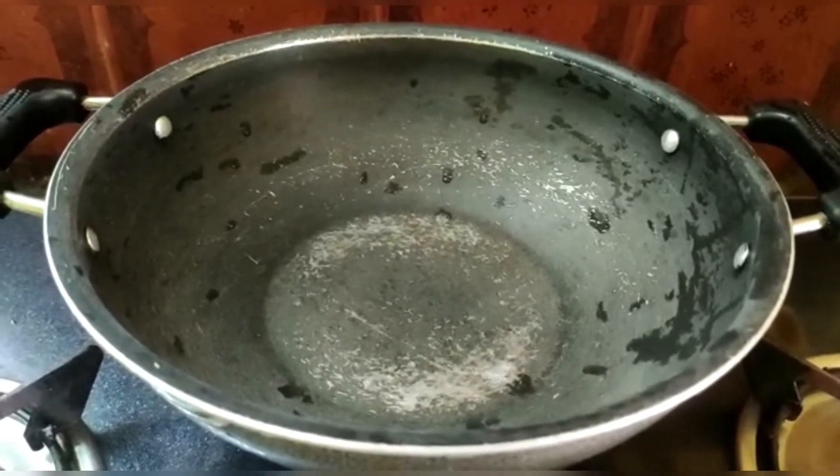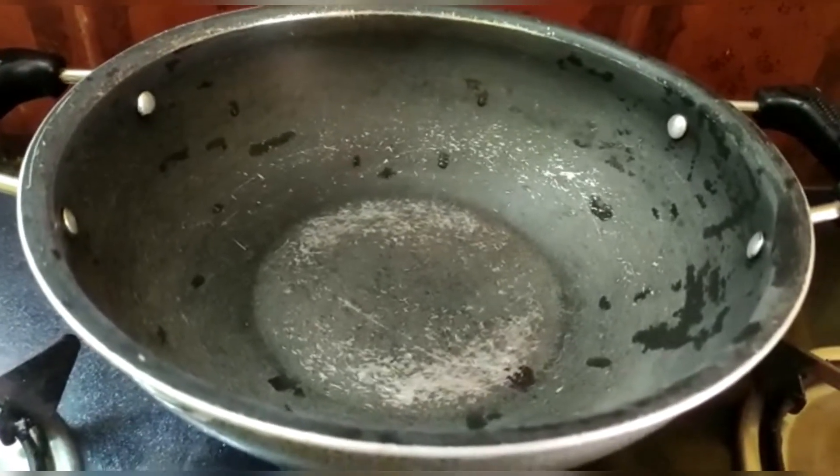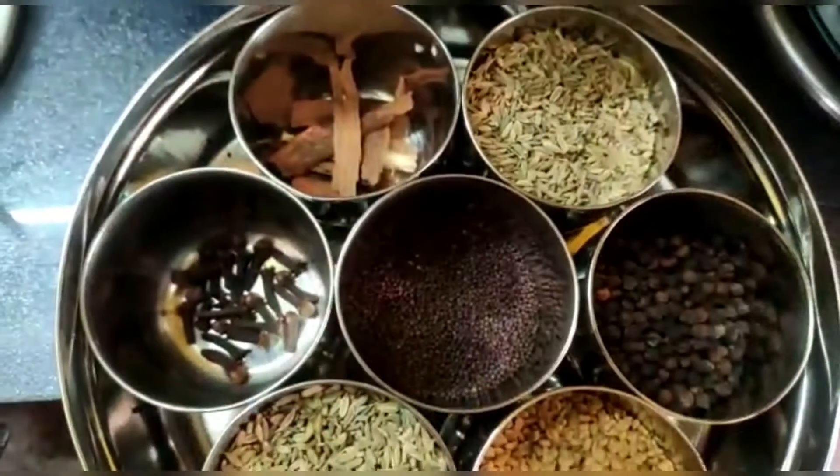First we will heat the pan. The pan is very hot and we will add some ingredients. Now we will add 3 tablespoons of oil. Now we will add some sauce and cook it.